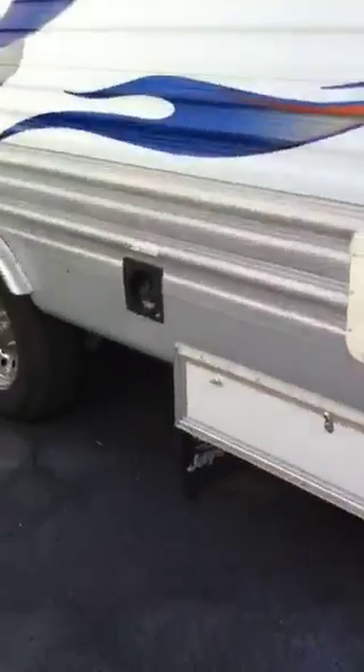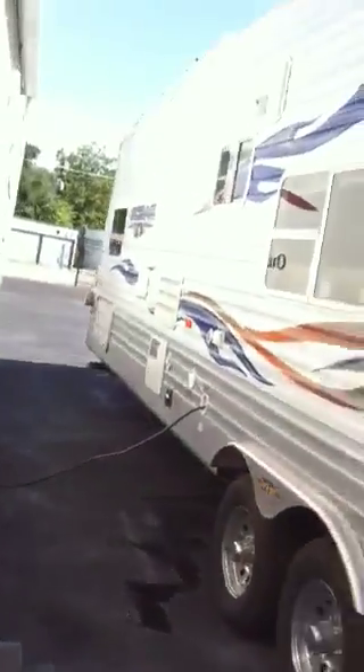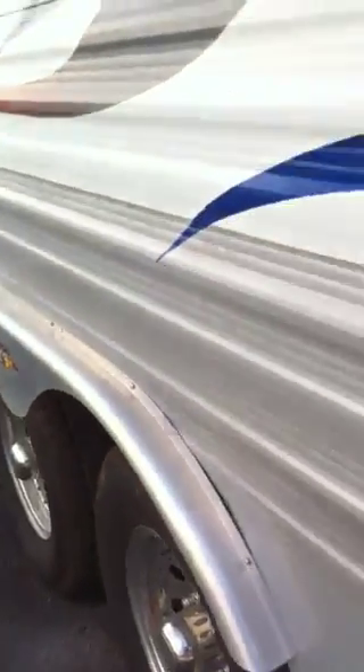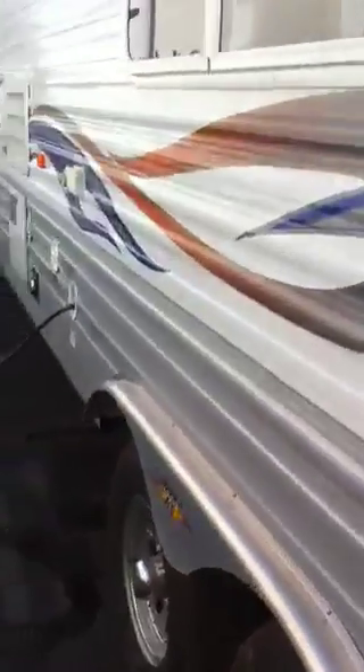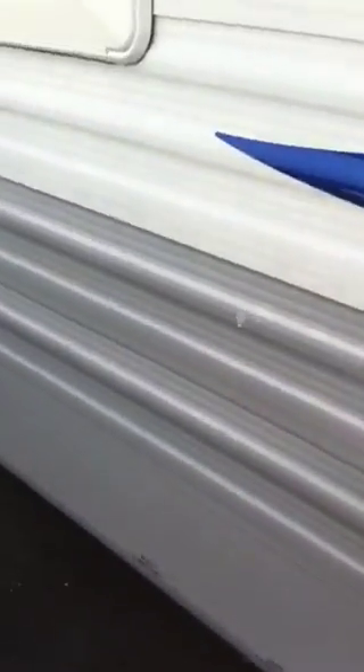Octane ZX series. Got some storage over there. It's got a lot of lights everywhere. Now we're going to take you over here to show you the generator. Got some outside plugs, cable connection, and it's got an outside shower.